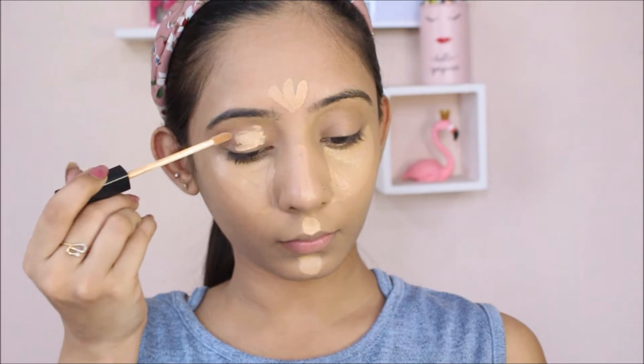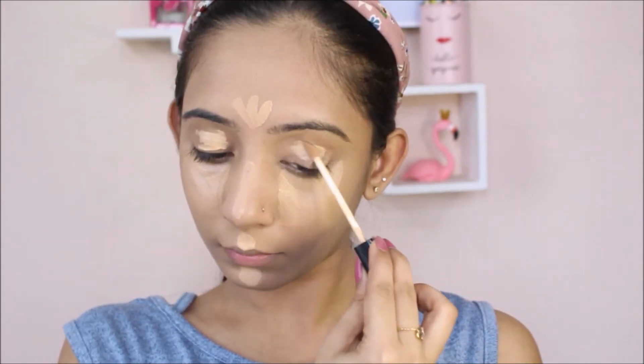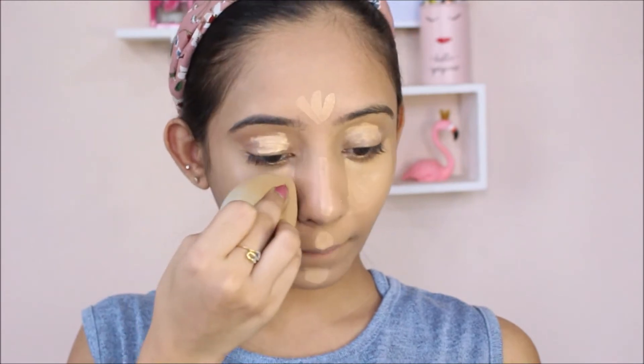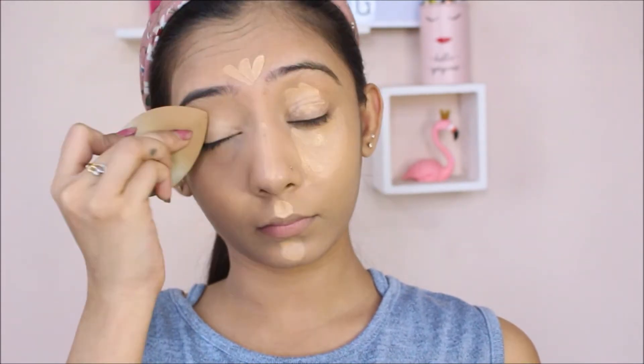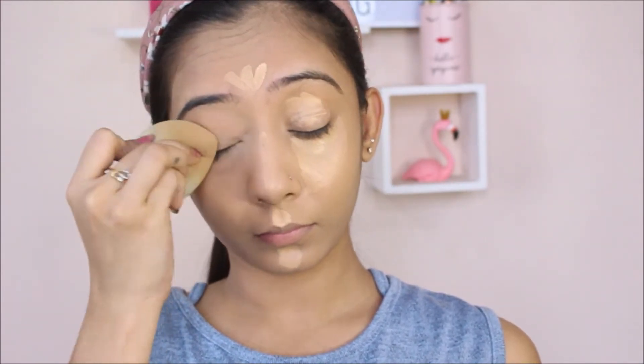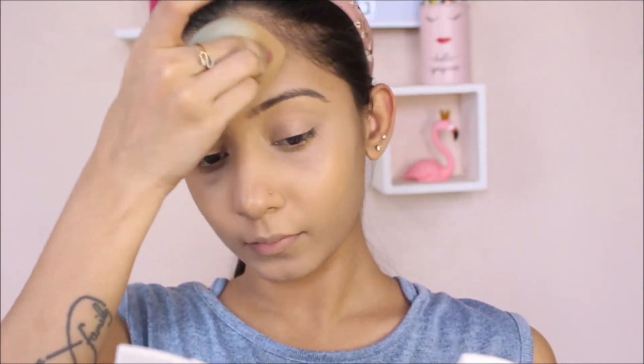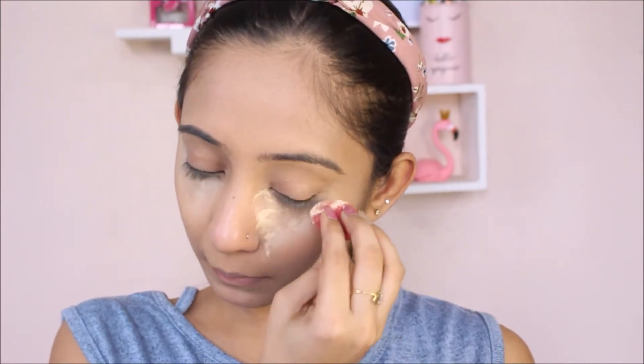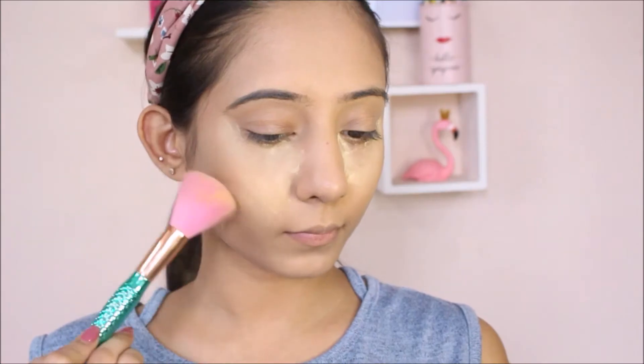I'm going to apply this concealer on my eyelid as well to prep it for eye makeup. Next up, I'm going to bake my under eye area using Revolution's Banana Powder. Now I'm going to set the rest of my face using this Mousse Powder which is from Faces.